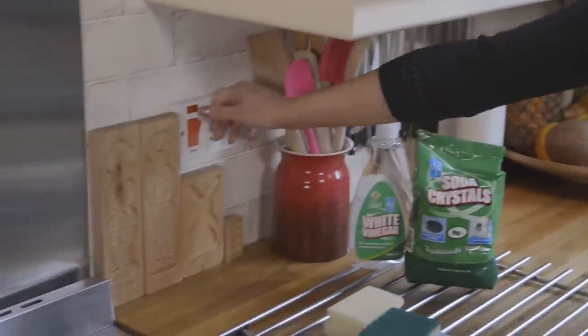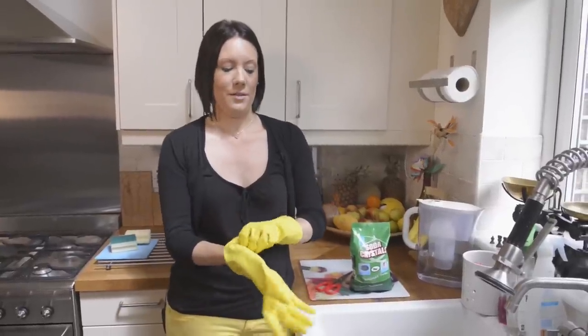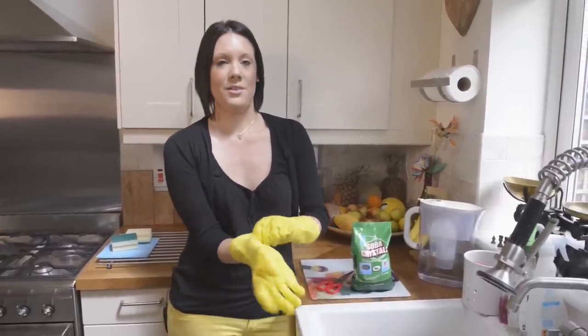So before you start, you just need to make sure that the power to your oven is off. Your switch may be out of sight in a cupboard — mine is on the wall here, so I'm going to turn it off. You might want to put some gloves on when you're using any cleaning products, just to protect your hands.